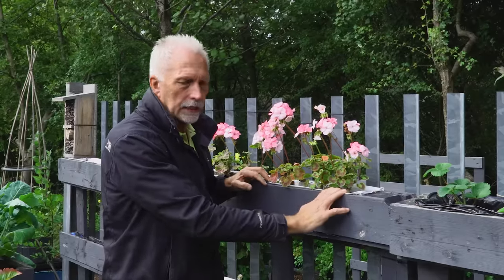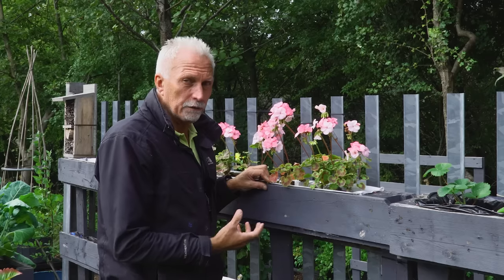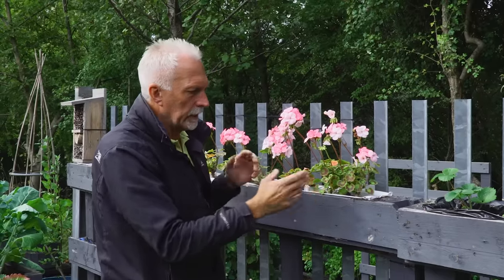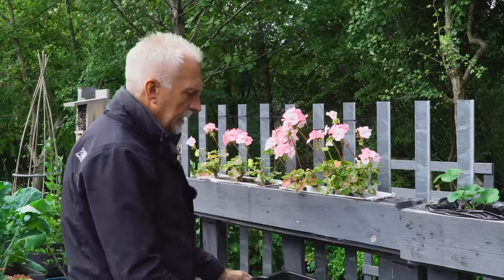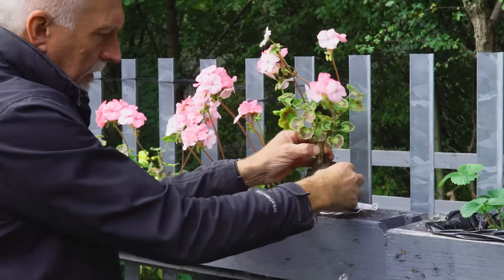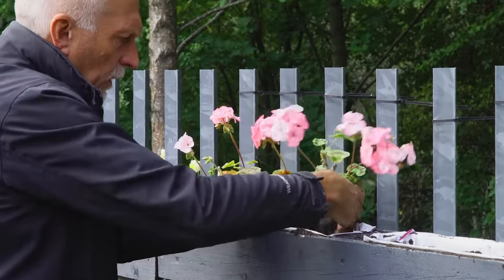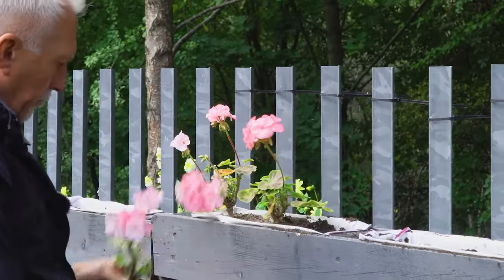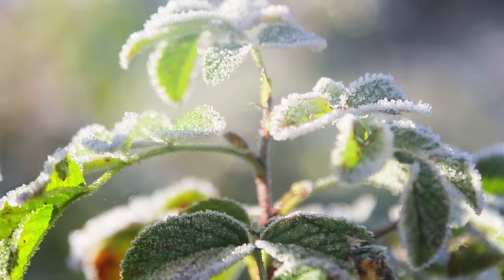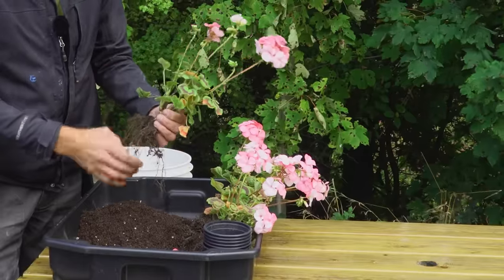We're coming to that time of year when we need to take the geraniums inside so they can survive the winter. You need to do this before there's a frost. I've let the compost dry out — deliberately not watered them for a couple of weeks. I'm going to take the whole plant out of this little bed, knock the soil off, and try not to damage the roots. Get them out before there's a frost; you can see the leaves are turning colour — that's a sign they're ready for winter.